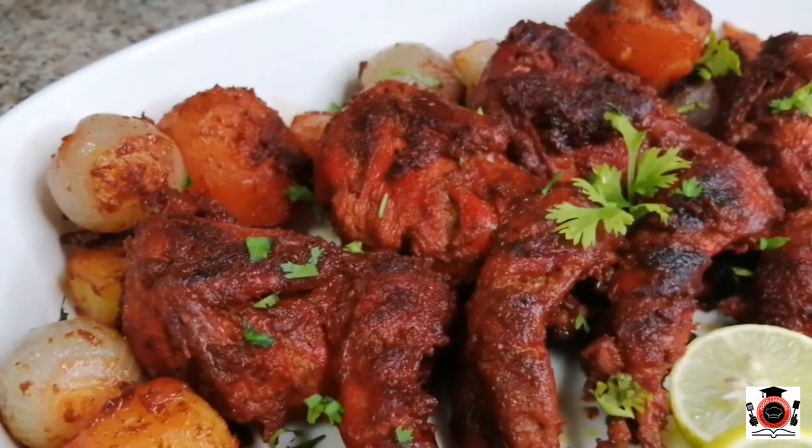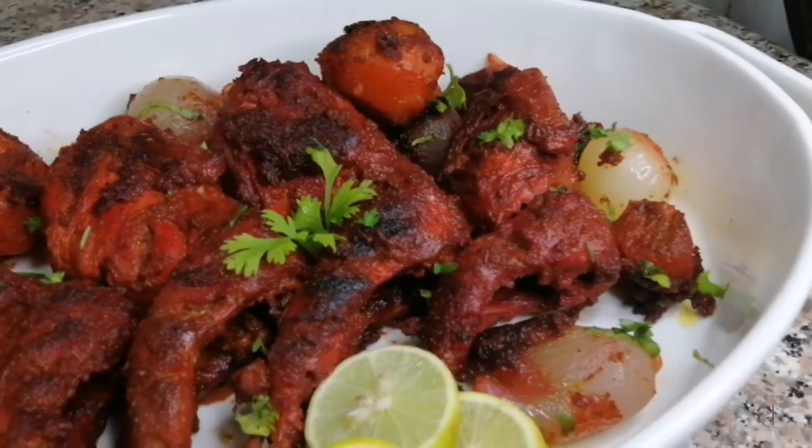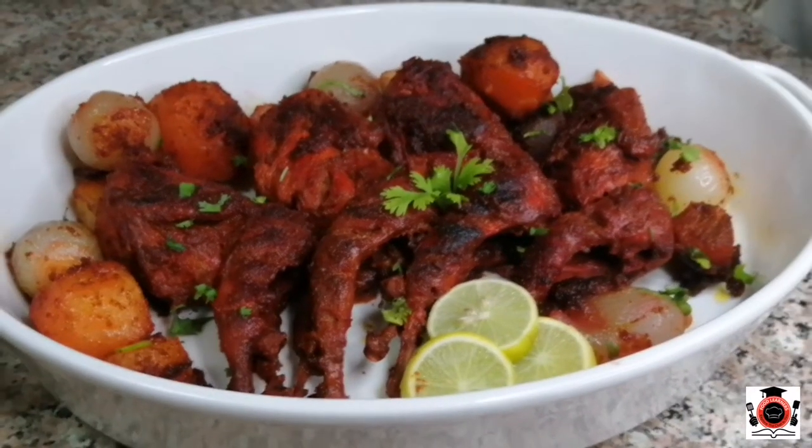Welcome to your favorite cooking channel, Food Learners. I am your host Aram Fahad. Today I have a recipe for roasted quail with vegetables. It is very delicious and it is very good to make it on an occasion.